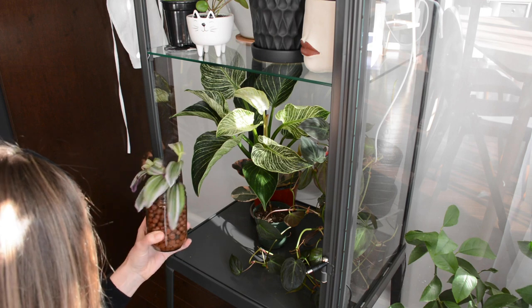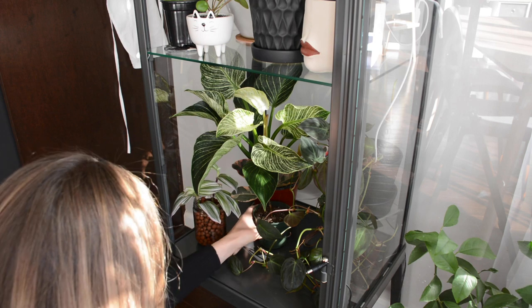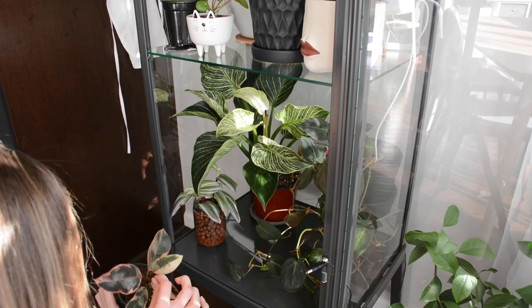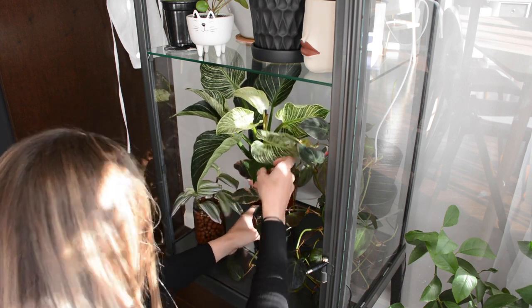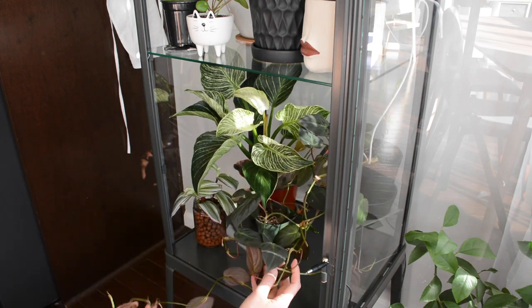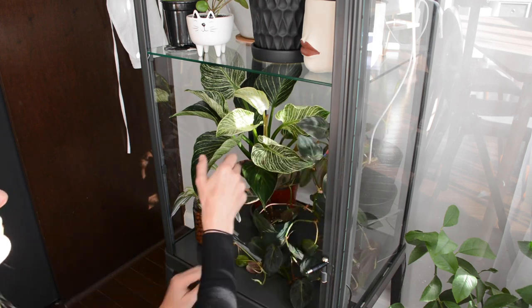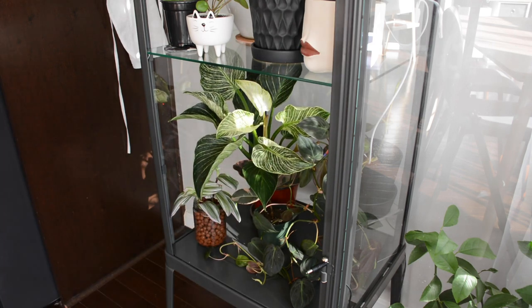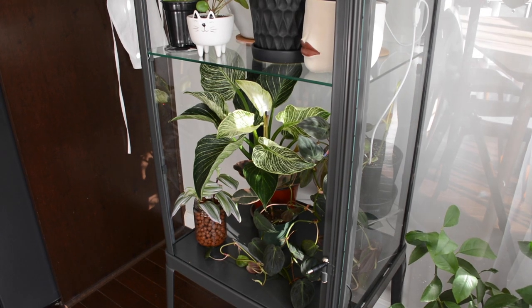On the base I have a LECA propagation — having some LECA propagations in here really helps keep the ambient moisture and humidity levels up. I have a little variegated rubber plant propagation down here which is finally getting a new leaf sprouting from the top. I also have my beloved Birkin philodendron, which had a tiny spider mite infestation, so I'm keeping it here in the cabinet to keep humidity levels up.